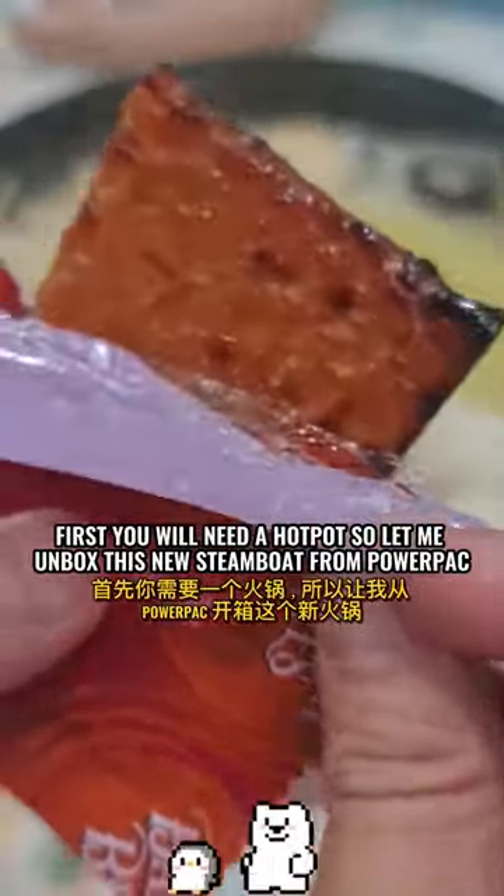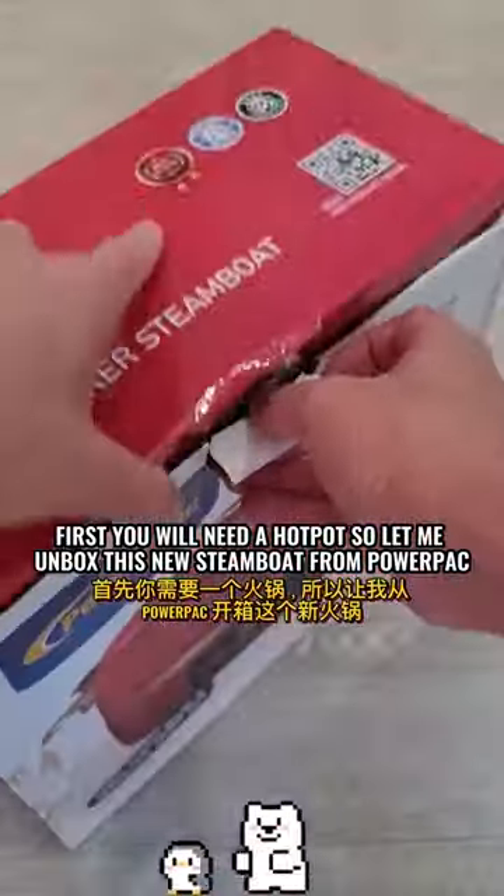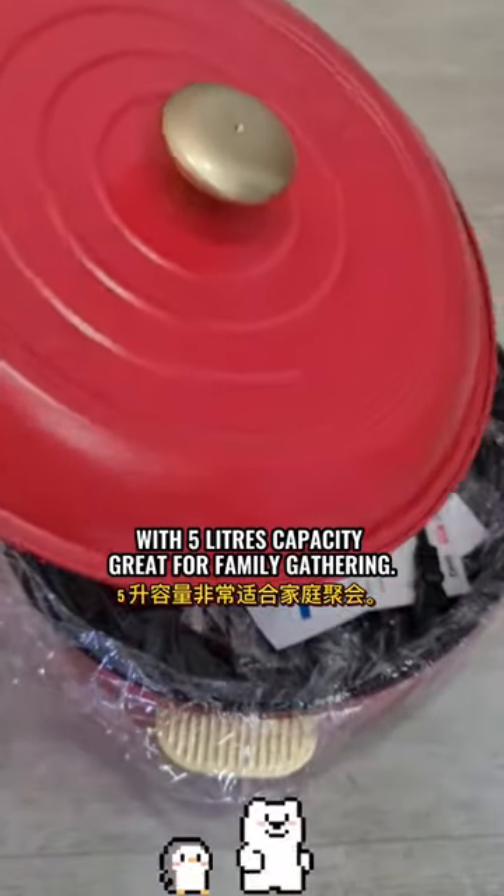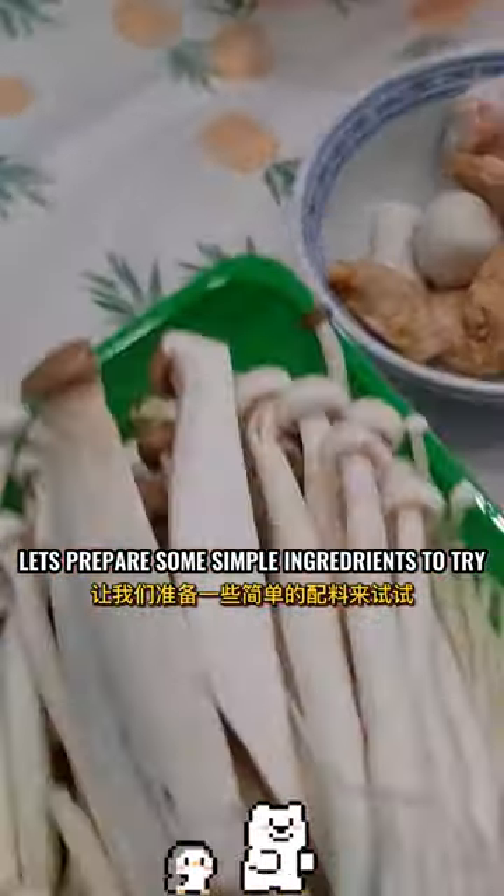First you will need a hot pot, so let me unbox this new Steamboat from PowerPack. With 5 liters capacity, great for family gathering. Let's prepare some simple ingredients to try.